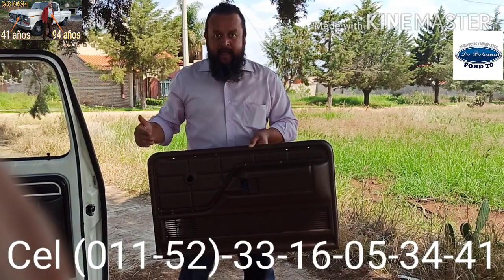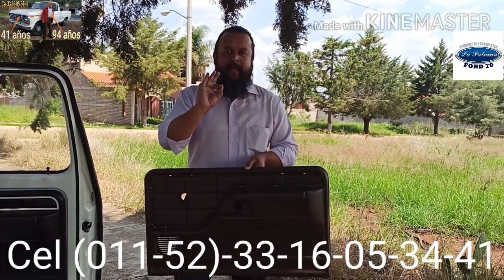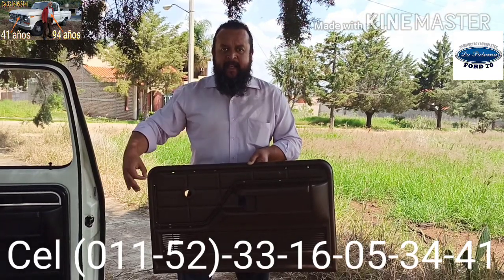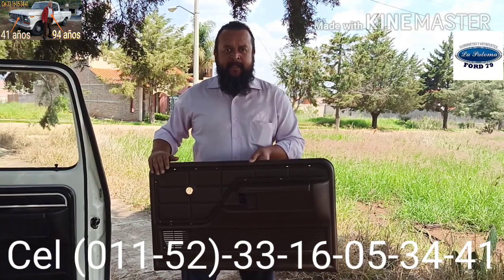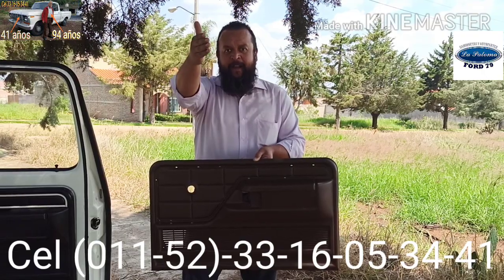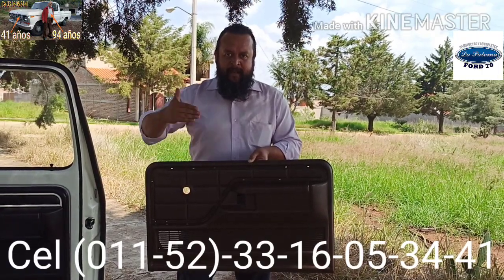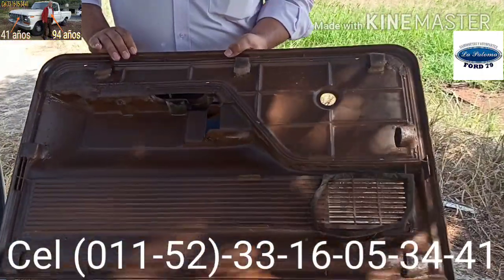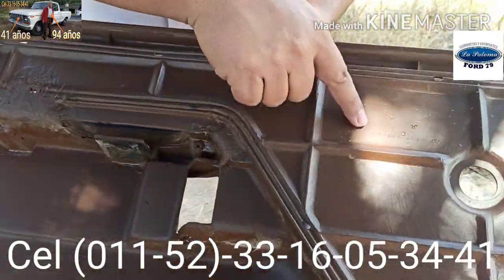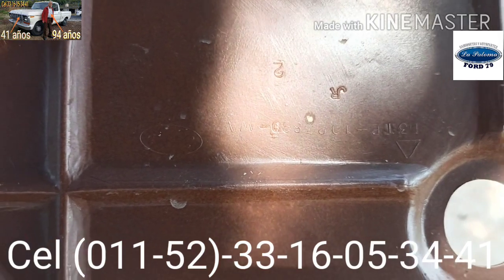Las que son versión custom, las sencillas, no llevan moldura ni llevan tapiz. En este caso yo les voy a mostrar en este video el momento en el que instalo las molduras correspondientes a versión freewheeling de estas tapas. Y se las voy a enviar a Fernando. Fernando, tu camioneta va a lucir muy hermosa ahora con estas tapas. Les voy a pedir una vez más que se acerquen porque quiero que vean lo referente a la numeración que apenas se distingue por el paso del tiempo.